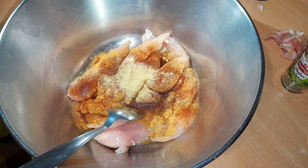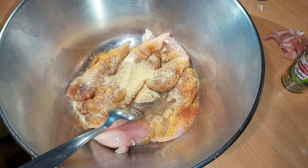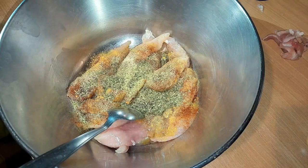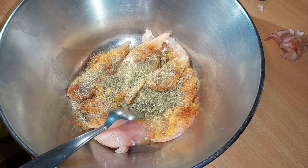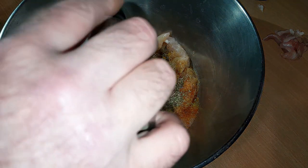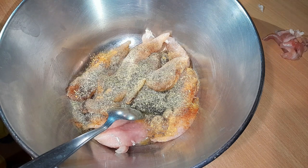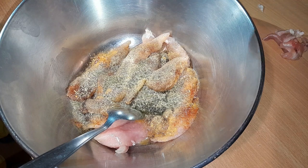Maintenant, on va mettre l'ail. N'hésitez pas à me dire en commentaire si vous aimez les recettes avec le poulet, j'ai pas mal de recettes comme ça. On met les herbes de Provence. Pour les petits gourmands, si vous aimez certaines épices plus que d'autres, n'hésitez pas à mettre selon vos goûts. Vous pouvez aussi rajouter un peu de piment d'Espelette si vous aimez. On met du sel selon vos goûts.